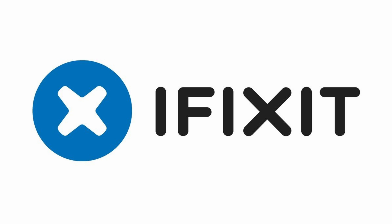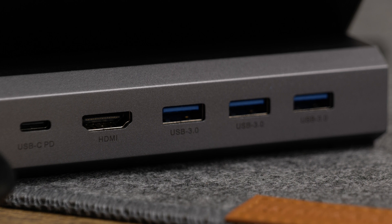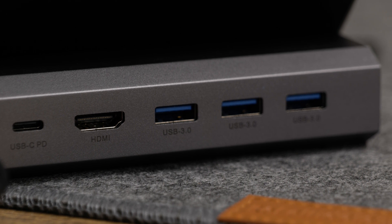Today let's build the absolute best desk setup we can for the Samsung Galaxy S24 Ultra and the entirety of the S24 lineup. But before we get into that I'd like to thank today's sponsor iFixit. I've been talking about this for a little over a month now but I do think the versatility of the S24 Ultra and the S24 is really in that you can take this, plug it into an existing desk setup and essentially have a home computer inside of your phone.